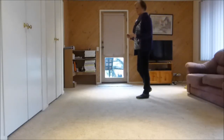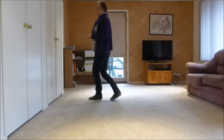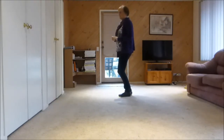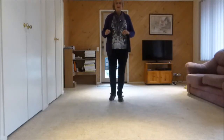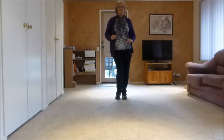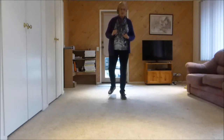Cross with our right, right foot lead. Cross, point, cross, point. Back, point, back, touch. Side together, side touch, side behind quarter scuff. Rocking chair, V step. Hips: 1, hold 2, 3, hold 4, 5, 6, 7, 8 — or whatever you want to do there.